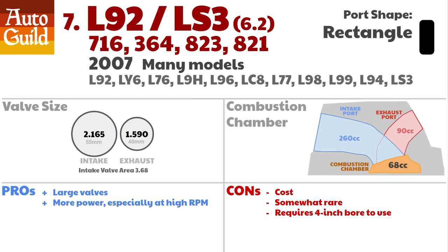You cannot use the L92/LS3 heads on an LS1, LS6, or any truck 4.8 or 5.3 that has less than a 4-inch bore. These heads require a 4-inch bore, so any 6.0 or 6.2 is fine, but you likely don't need them unless you're planning big power or high RPM, as all LS heads are amazingly good.